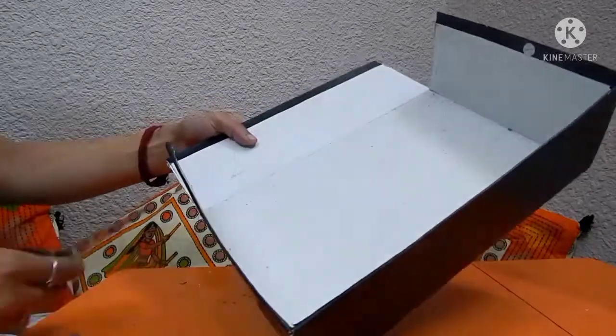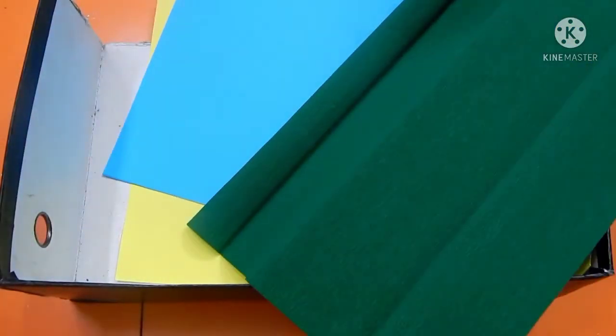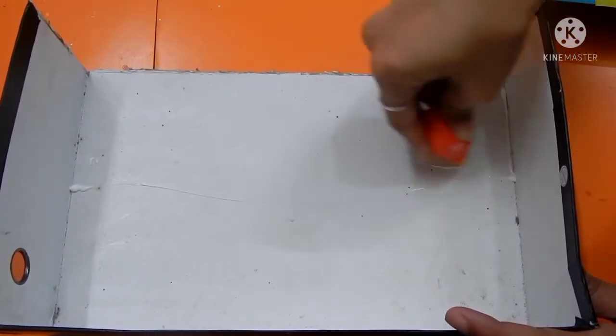I'm cutting one part with the scissor — if you have a cutter you can cut it with that. After the cutting part, you have to put the yellow origami sheet on the upper part and the blue part in the downward portion.